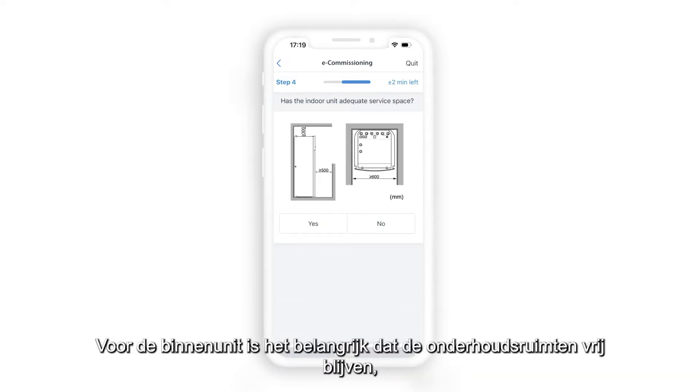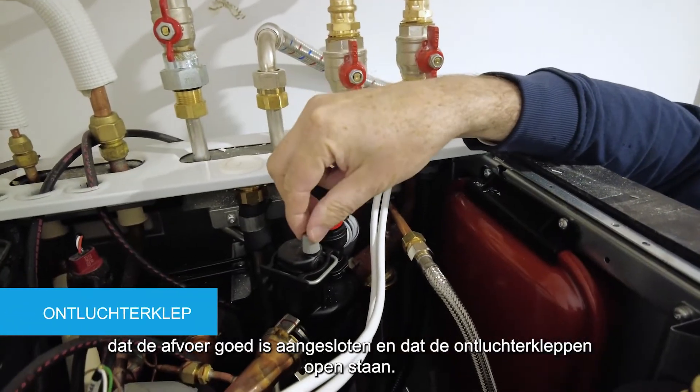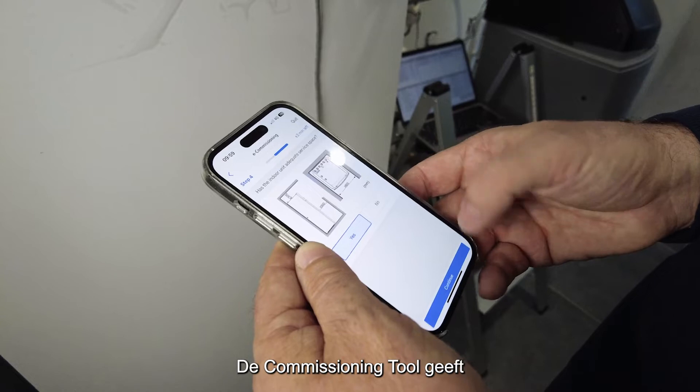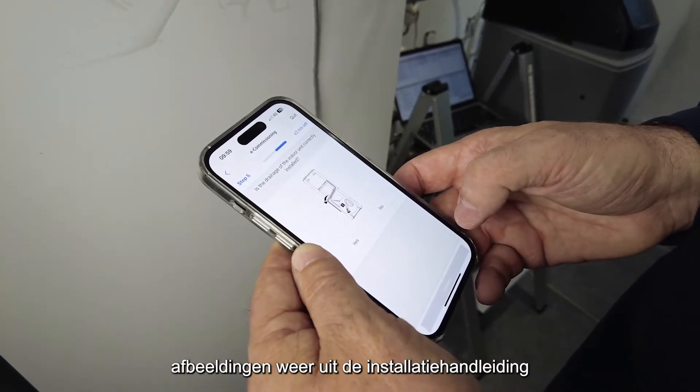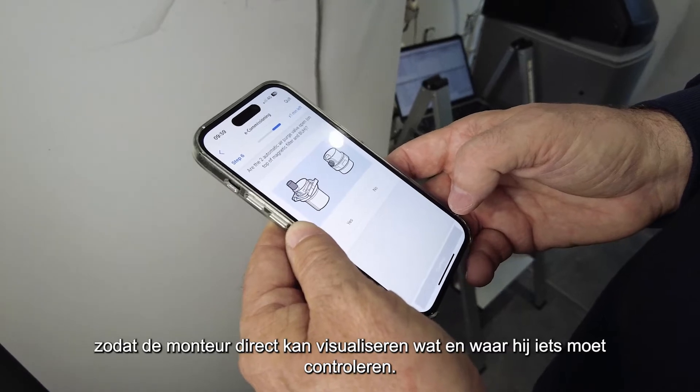For the indoor unit, the service clearances have to be respected, the drainage properly connected, and the air purge valves open. The commissioning tool is showing illustrations from the installation manual so that the technician can immediately visualize what to check and where.